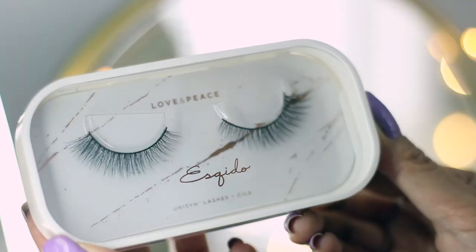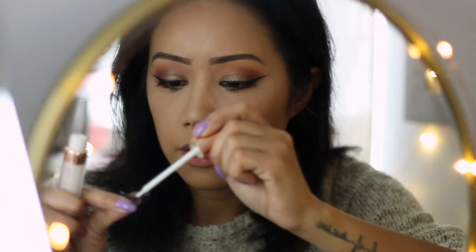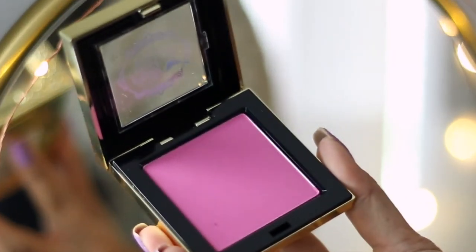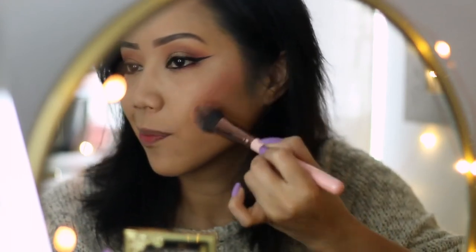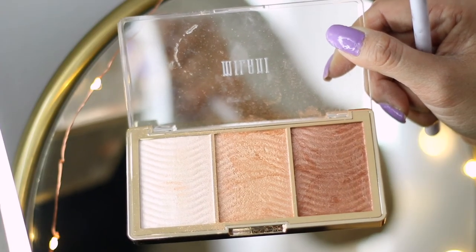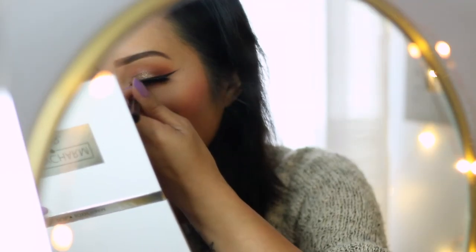In my opinion false lashes just amp up your look times ten. So today I'm going to use the Esquito Love and Peace lashes which have a cotton band — they're also synthetic lashes with the Esquito lash glue, part of their new line. While I'm waiting for the glue to dry I'm going to apply my blush, which is also from this month's BoxyCharm — it's from the brand Pretty Vulgar in the shade called Prim Vixen. I'm applying it right onto the apples of my cheeks. It's a pretty natural looking blush but it's definitely buildable. For highlight I'm going in with Milani Cosmetics Rose Glow, mixing golden quartz and rose gold together. Now that the glue has dried I can apply my false lashes, going in with a black felt tip liner to conceal any gaps.